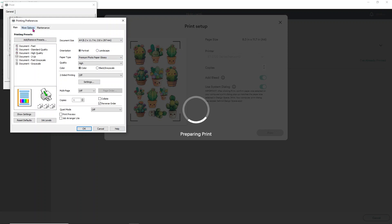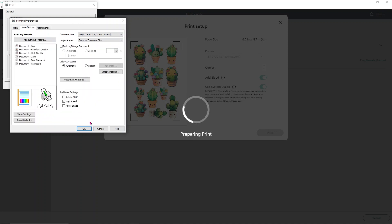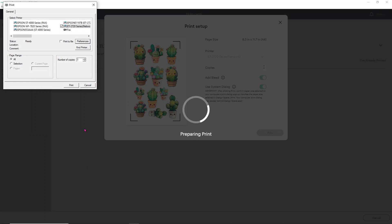Go to More Options and turn off the High Speed Print option — it may also be listed as Bidirectional Print depending on your printer. Make sure that is turned off. Click OK. Load your holographic paper and get it printed, then we'll cut it on the Cricut.